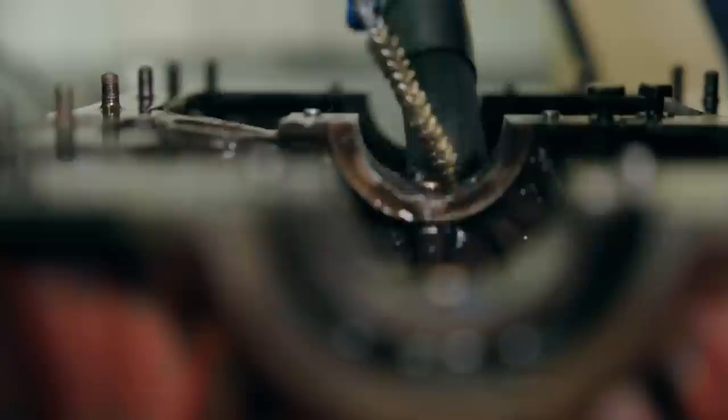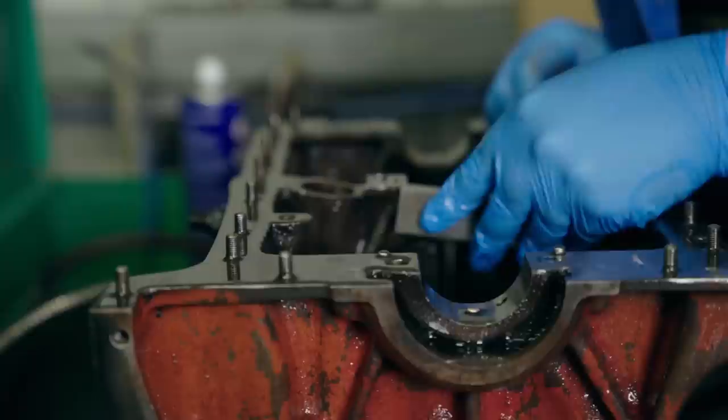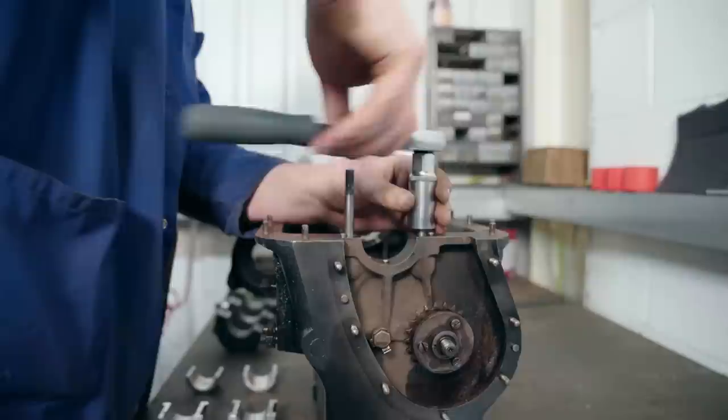I'm now cleaning the block to ensure a higher degree of accuracy when I fit the bearings. Now that I've rough machined the bearings and the block is clean, we're ready to nip the bearings in. Sometimes this process can take hours.